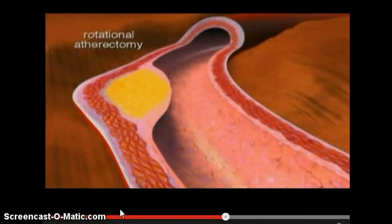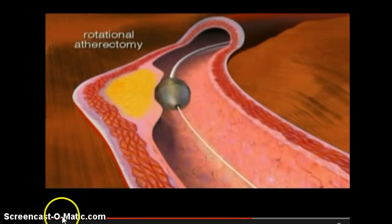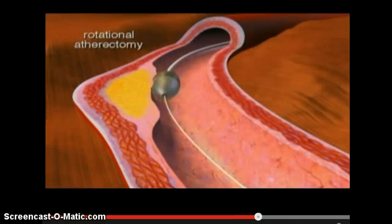And then this is a video of rotational atherectomy. Here comes the guide wire. There is the diamond-tipped burr, and what it is doing is grinding away the plaque.